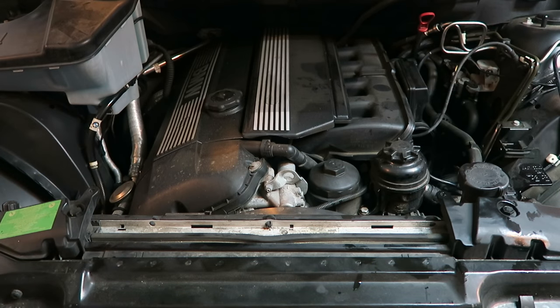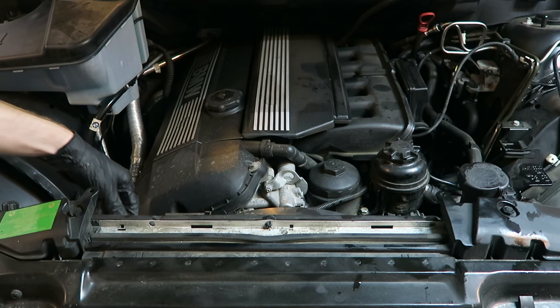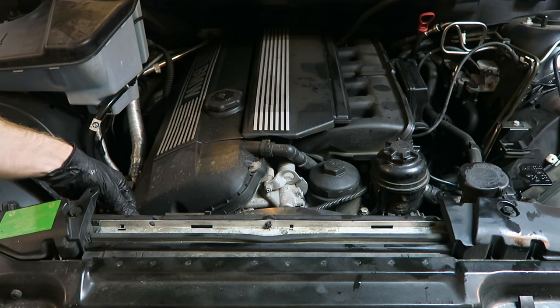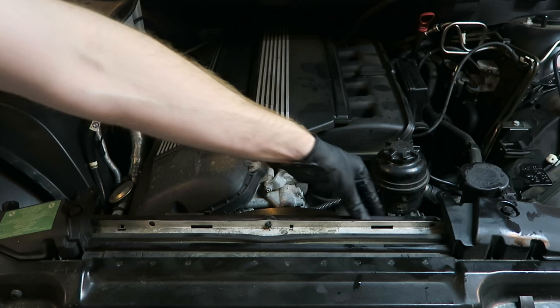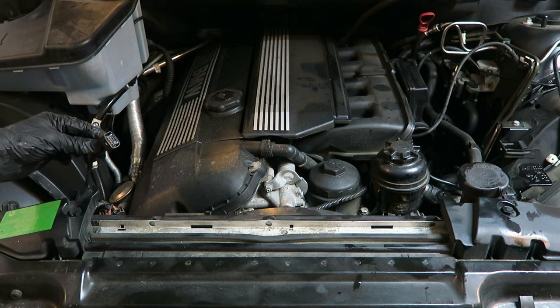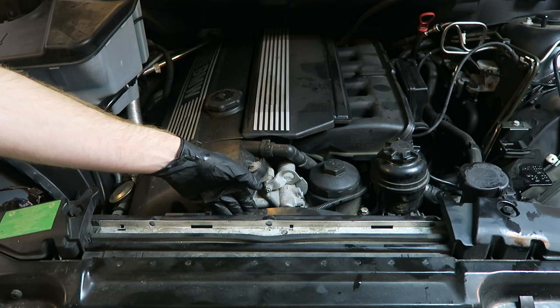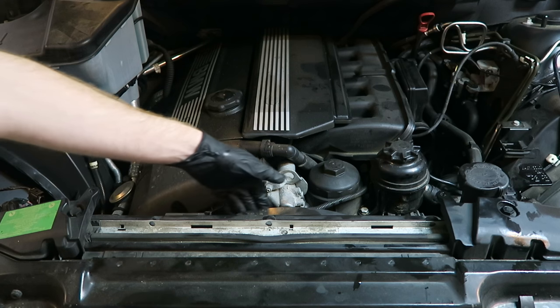Now that I've loosened up our fan clutch, we're going to need to remove the fan shroud at the same time, so there's a plug we'll disconnect from right here. We'll also remove any plastic rivets that are securing the fan shroud to the radiator. Here's the little plug that we disconnected from the fan switch. Now we'll just spin that fan clutch and fan clockwise, because it's the opposite — righty loosey, lefty tighty.